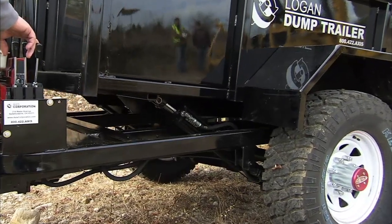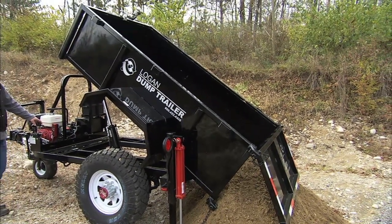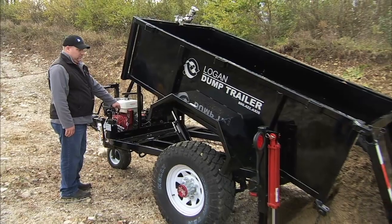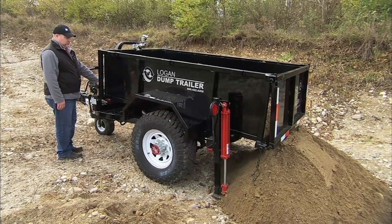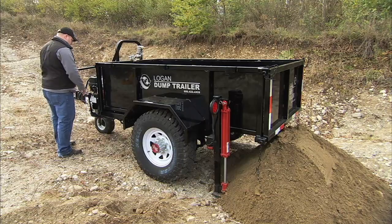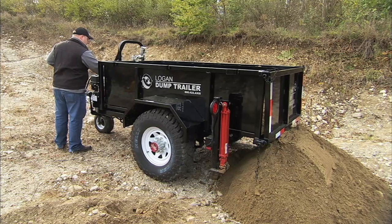Simply pull the dump handle back to dump. To return the dump box, pull the dump handle forward. Then release the parking brake, reattach the kill switch, retract the stabilizers, and drive away.